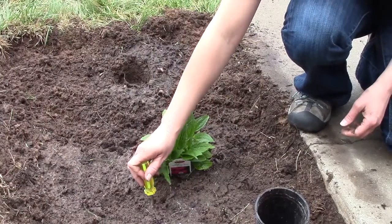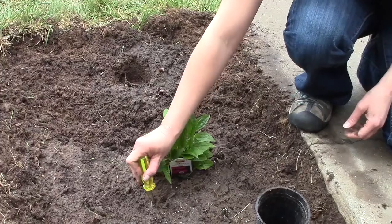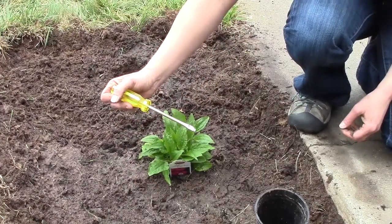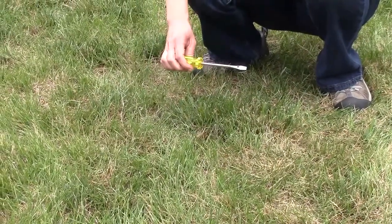The way that you can test to see if the soil needs moisture is with a screwdriver. You can stick the screwdriver in the soil, and if it comes out with soil on it, then you know the soil is good for now. But if it comes out bone dry, then you probably need to water.